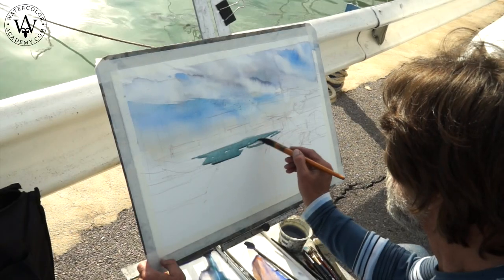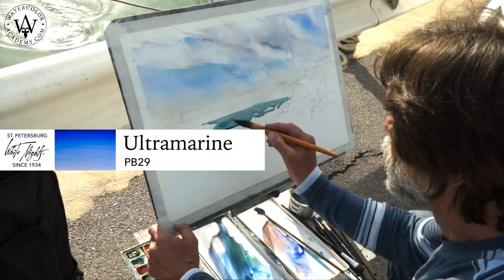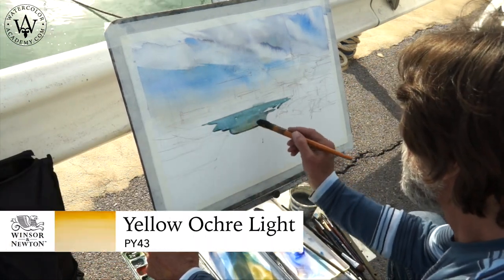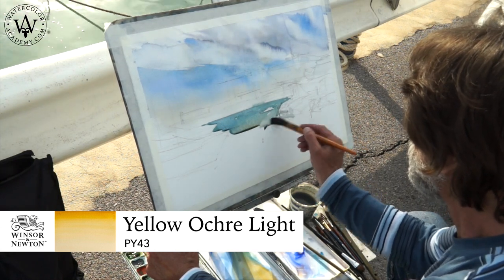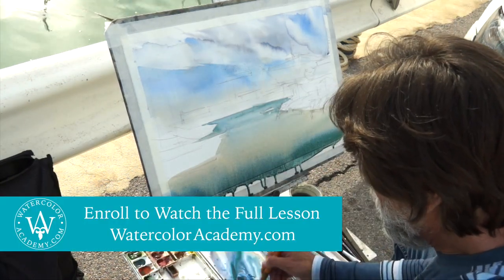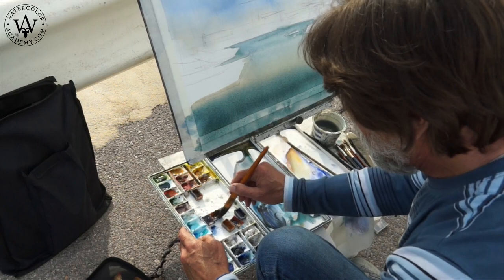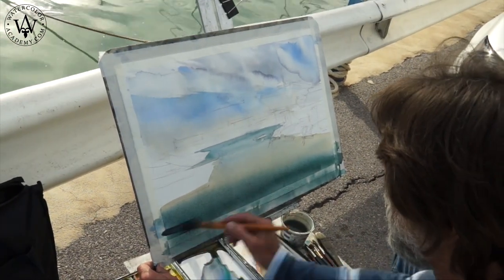We can now move on and paint the sea. For its color, I use a mix of ultramarine with viridian and cobalt-turquoise. To warm up this color, I can also add yellow ochre light and make a variegated wash with a round mop brush. As the pigments sink into the paper fibers, the tonal values become lighter. Therefore, I keep adding the mix of ultramarine and cadmium orange in order to achieve darker values.